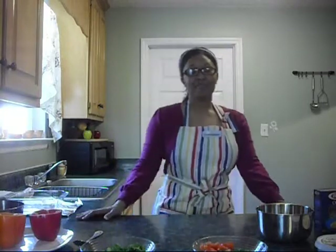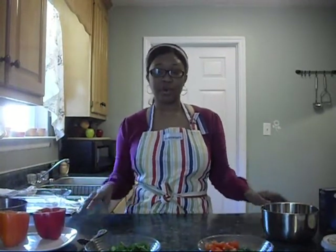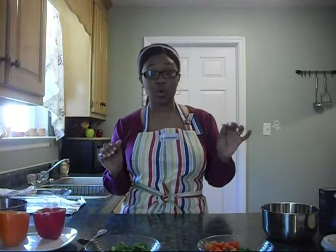Today we're going to make orzo stuffed peppers. I came across this recipe by accident — I was actually in a store and I saw them preparing the meal on TV and it was so quick and easy I didn't even have to write down the recipe. I remembered it, went to Walmart, got the stuff, tried it out, and it came out delicious. So today we're going to make this.